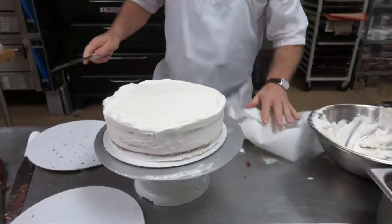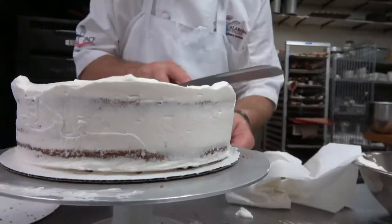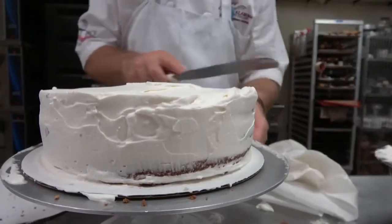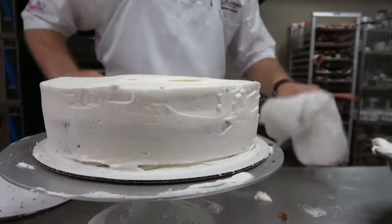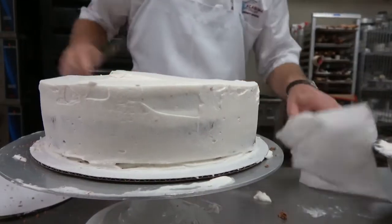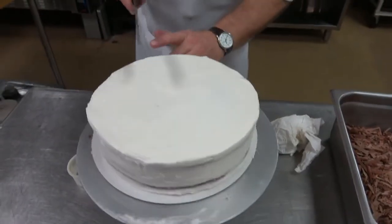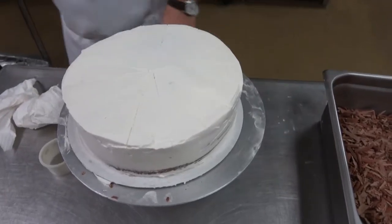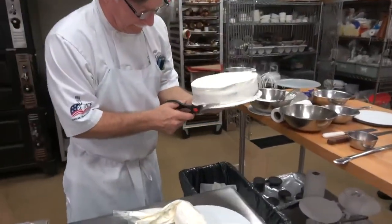Clean it up on the outside. Now you're going to cut — come straight, cut, straight, cut, straight, cut. Each time I'm cleaning the spatula off because this is the finish on your cake. Give it a little bit on top to finish it off, cut it in half. Next stage is we're going to pick the cake up and cut away the cardboard all the way around.